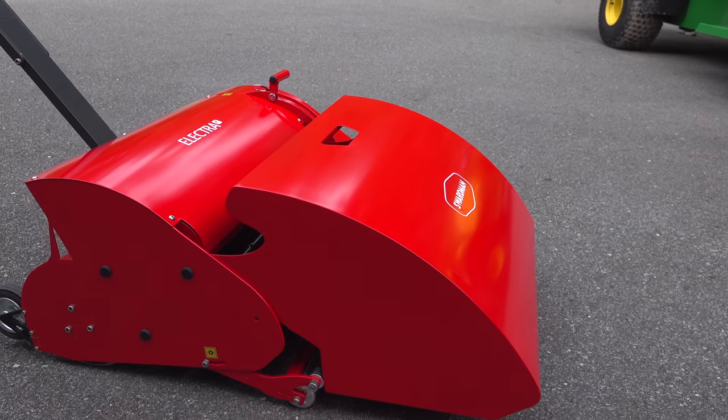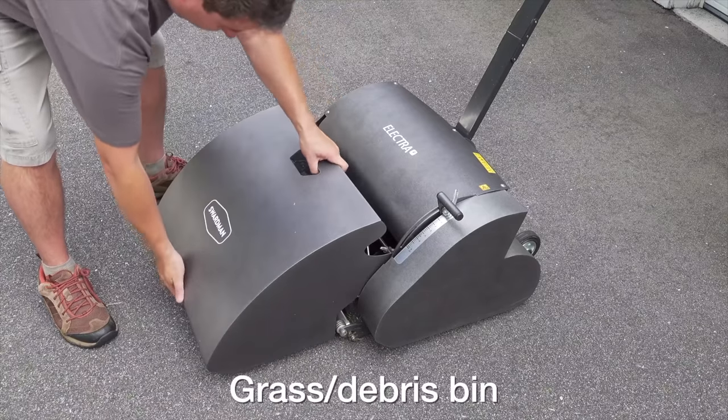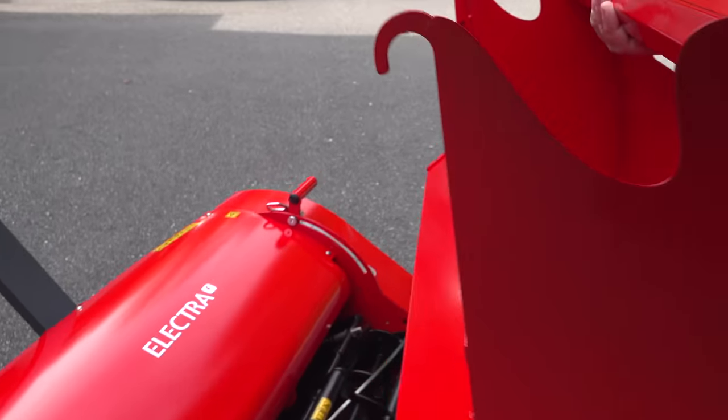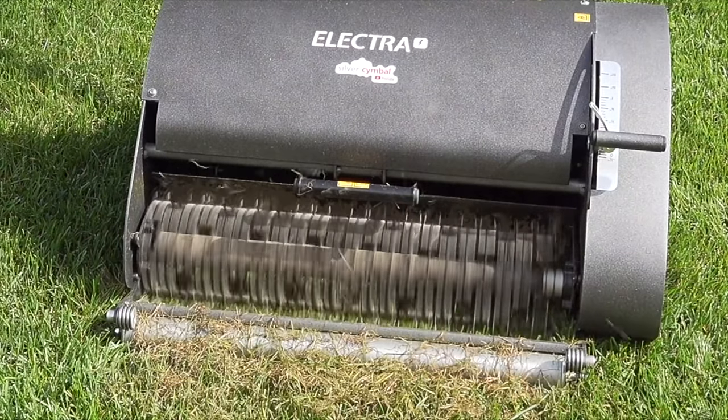The grass catcher design is still the same. It's made completely out of steel and it just clips on the front with those two hooks. Personally I don't use it much because my lawn is just too big, but you could use this to collect any of the grass clippings, or if you use the dethatcher, you could catch the debris right in the front of the machine.